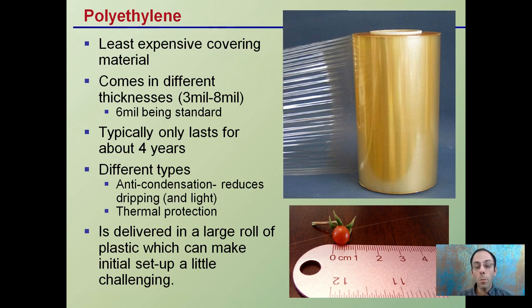There are different types of polyethylene. Anti-condensation polyethylene reduces dripping but can also reduce light transmission. It can also be thermally protected for use in particularly cold months. It's delivered in large rolls of plastic, which can make installation a little challenging, especially on a windy day. The large sheet acts like a sail and can easily catch wind, making it very difficult to install.